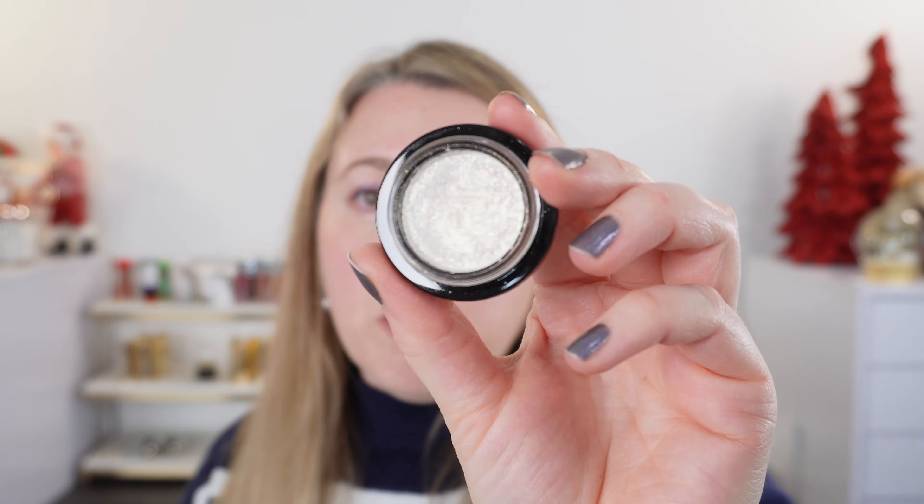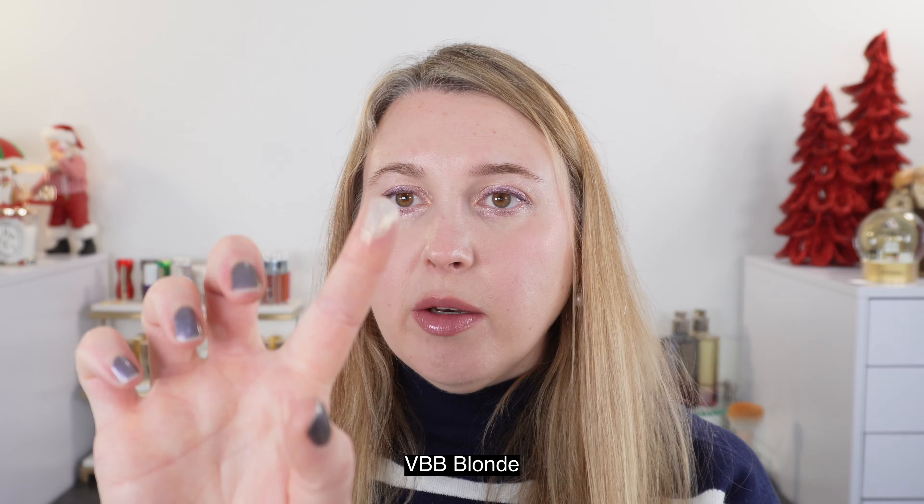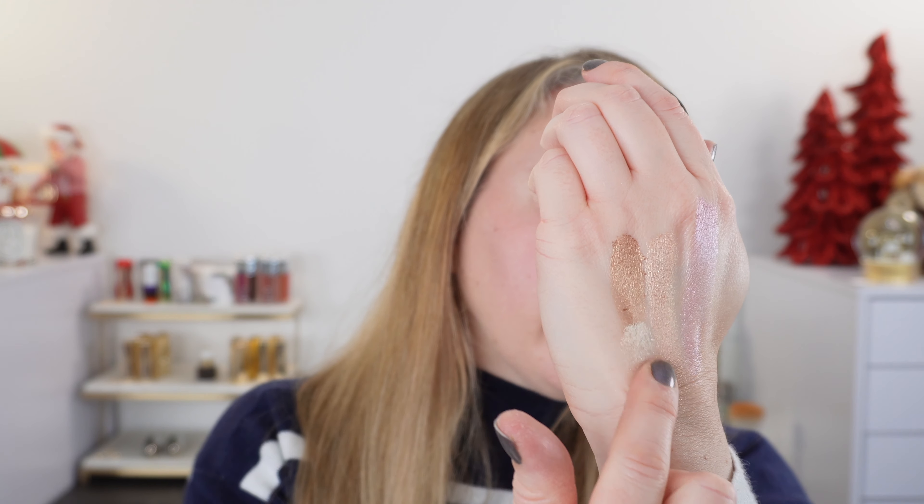And you get five grams of product in the Victoria Beckham one versus the three grams in the Pat McGrath. I also wanted to show you this shade here — this is Blonde. Now it looks white here, but it's actually going to be like a white gold. We're going to put this one right underneath.